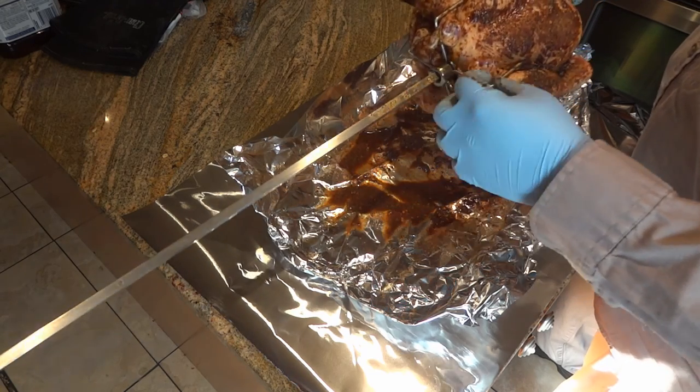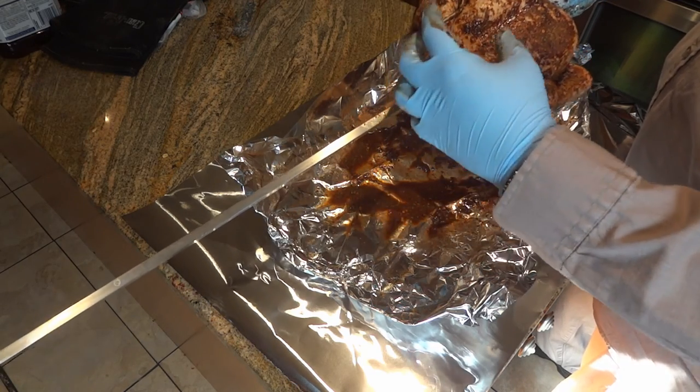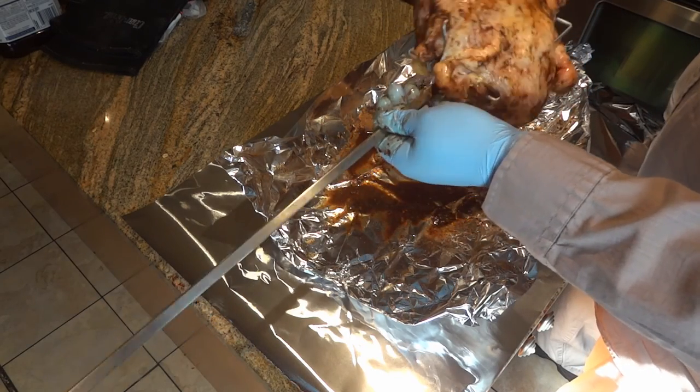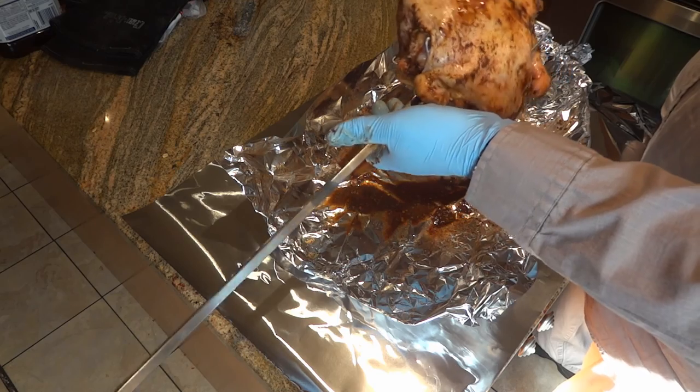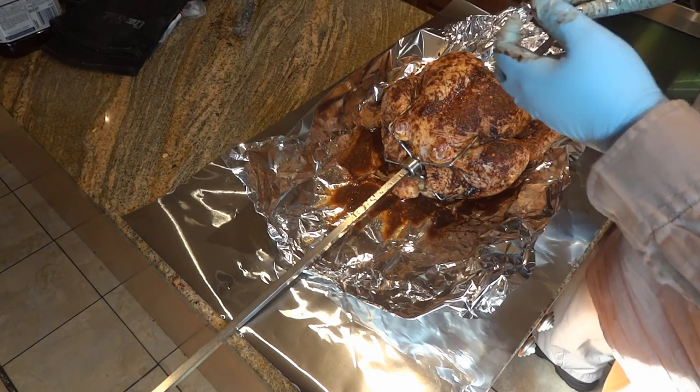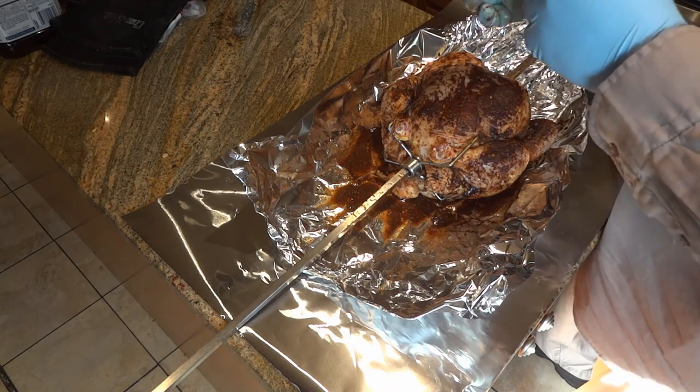What I did was get the legs up in here to pinch them, because usually what ends up happening is the legs start flopping around. The wings are pinched in as well. Now we take this whole assembly out to the grill and get the rotisserie started.